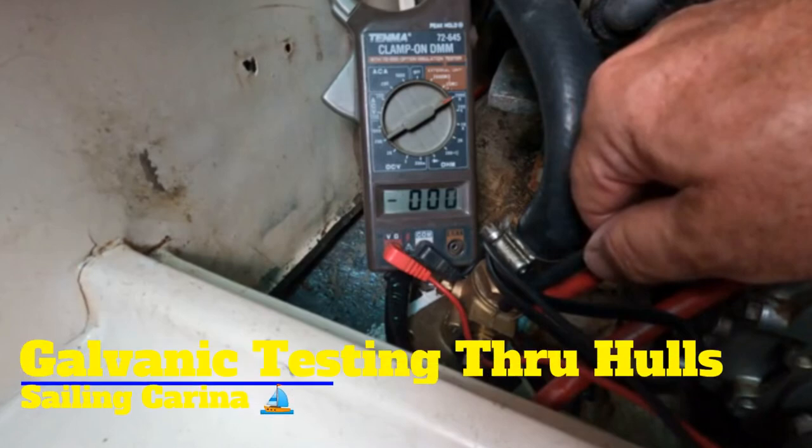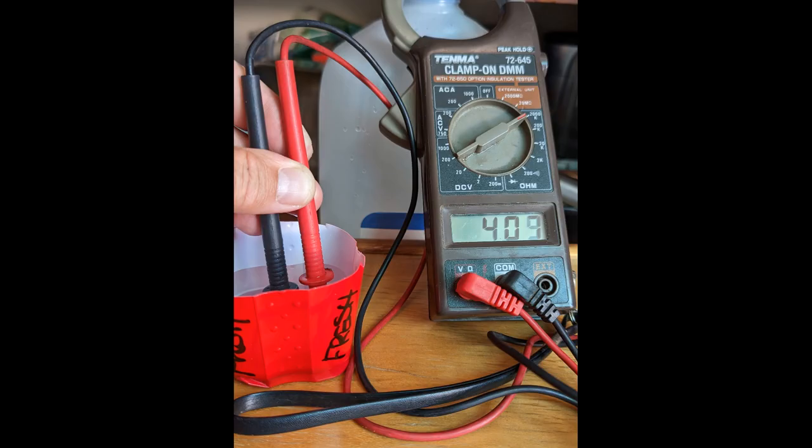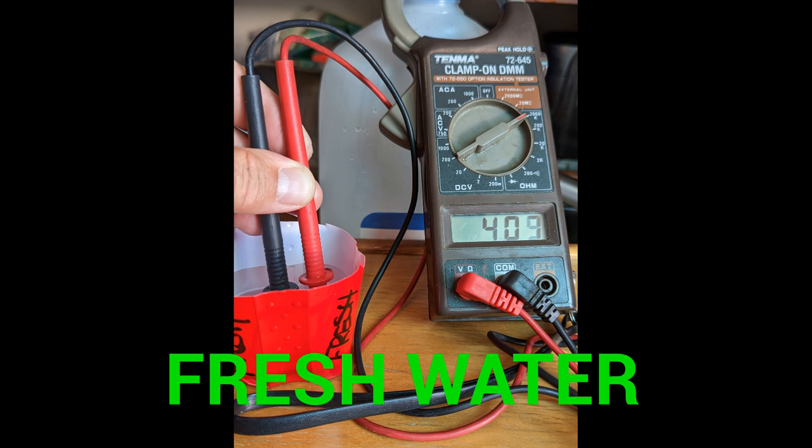Today we're going to talk about testing through holes for galvanic leakage. We're going to talk about the difference of current flow through fresh water and salt water.